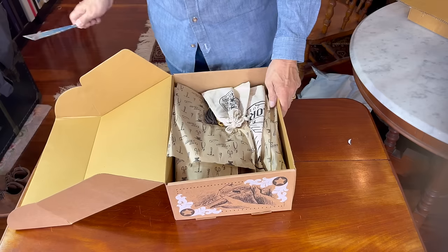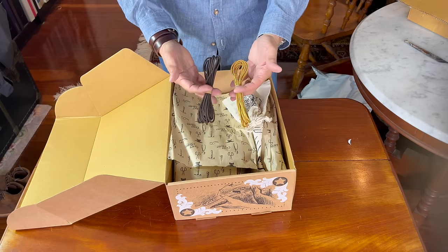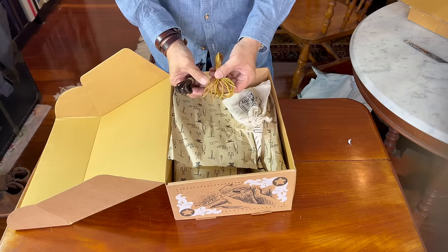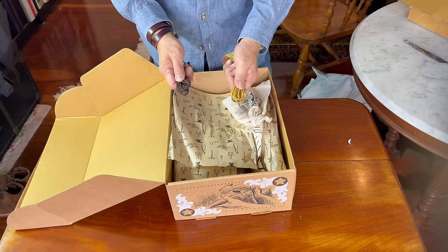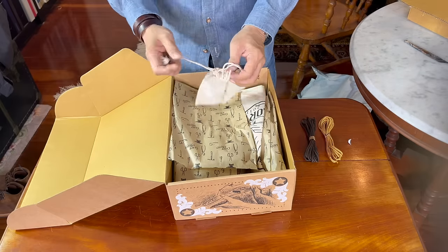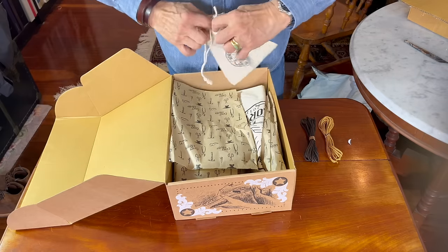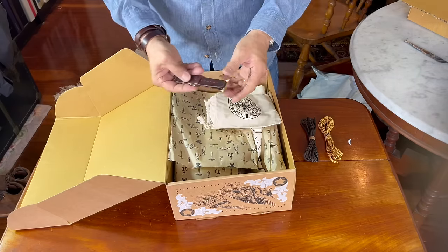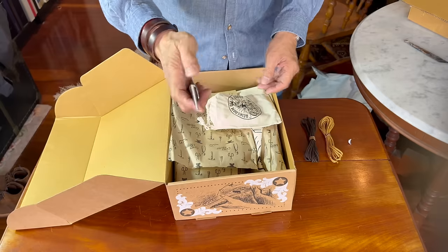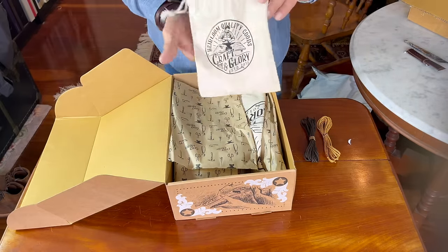We have two pairs of laces — round brown cotton and this sort of work-wear yellow-brown nylon lace, which is interesting. We have some goodies. I believe I asked for Apple Watch straps, because they also do other leather goods. Here you go — that's quite nice. We'll see if they fit my wife's Apple Watch. Pretty packaging those come in.